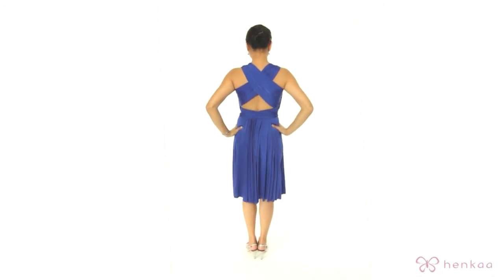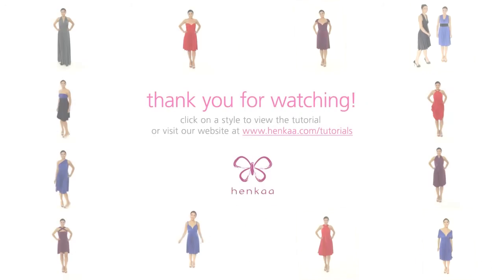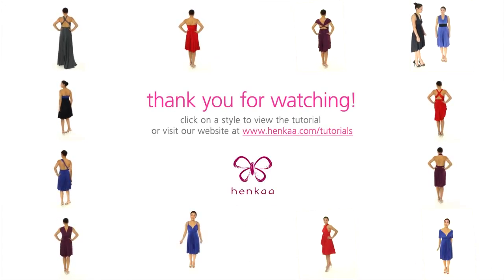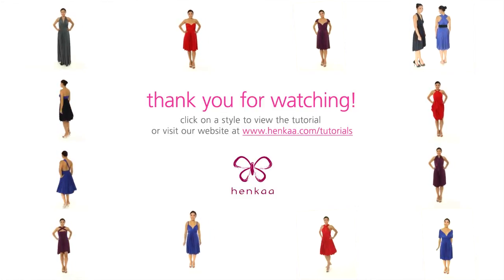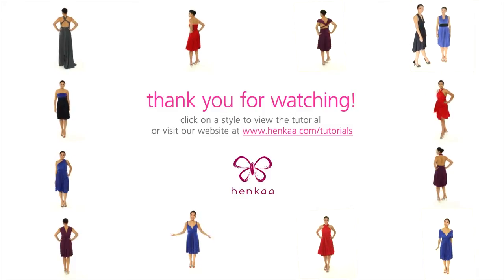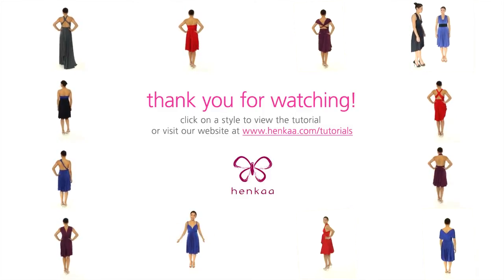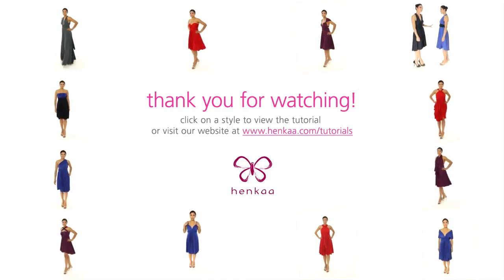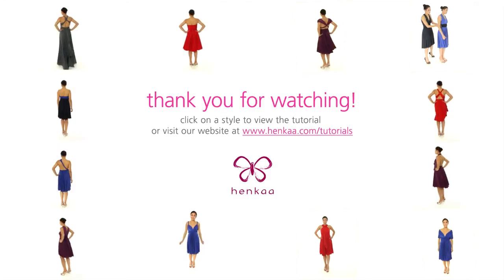And there you have it — the Sonja. We'll see you next time.